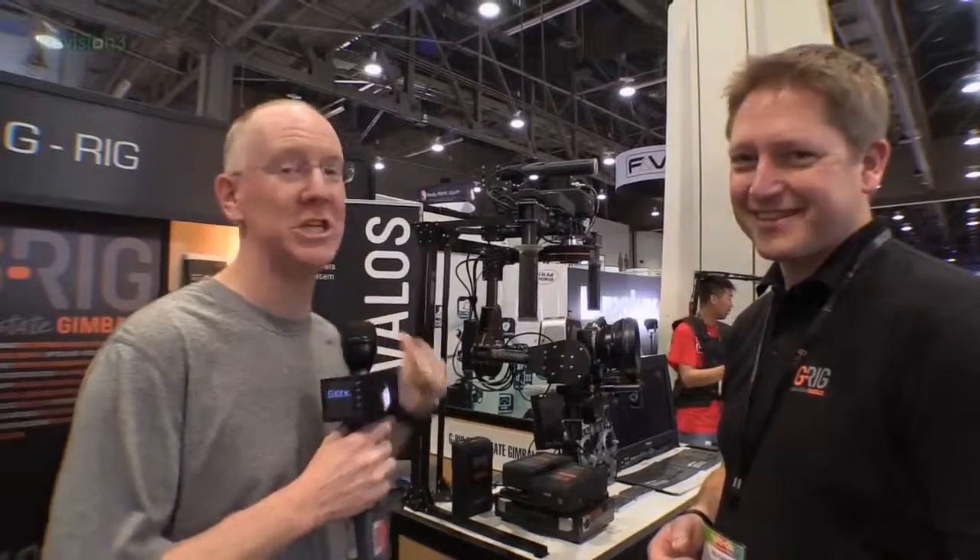Hey guys, it's John P. I am at NAB continuing our coverage and we're going to take a cool look at a neat product from G-Rig.